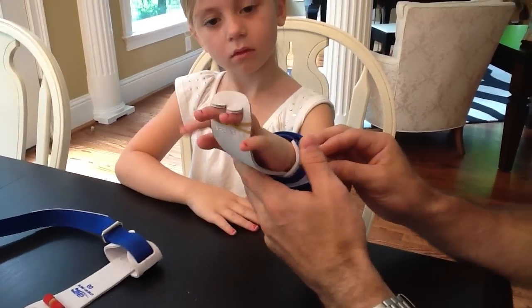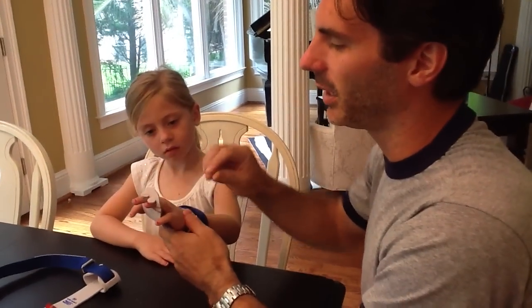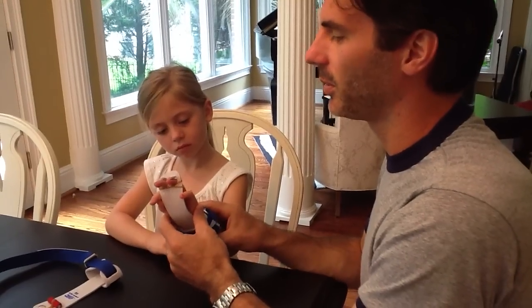A lot of times the little girls have particularly small fingers and they'll slip out of the grip. So this elastic band will help keep the grip from slipping off.